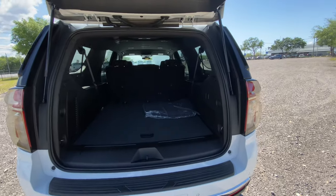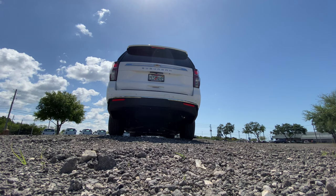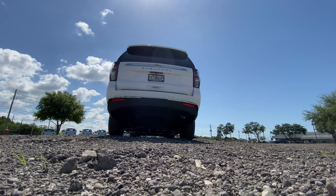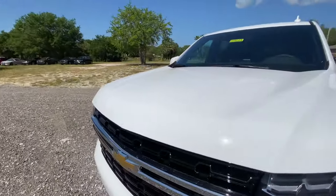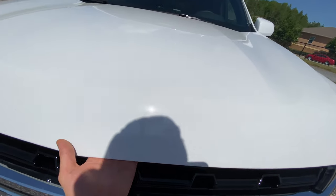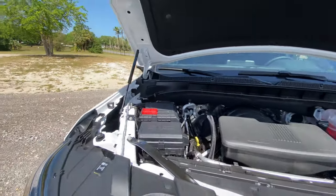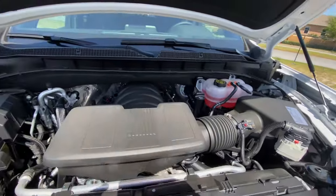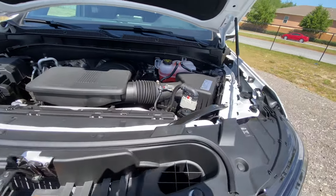Let's start her up and hear how she sounds. That's the sound of the 5.3-liter EcoTec V8 from Chevrolet. It's nice that the hood uses struts — a lot of Ford models still use prop rods. It's a very nice motor with a throaty sound and a good amount of low-end torque.